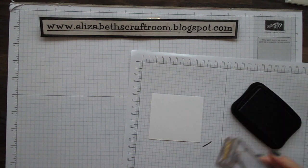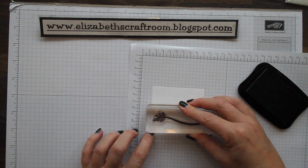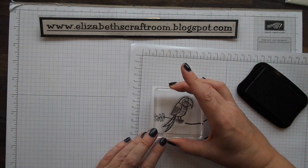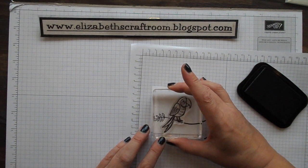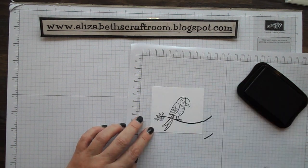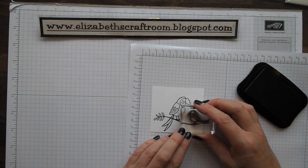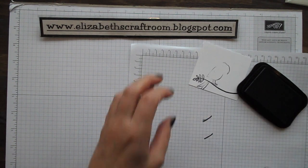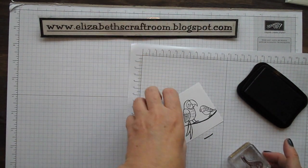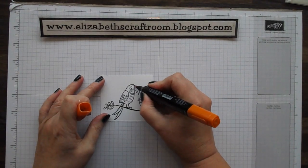I'm going to stamp the leaf first. I did this a little bit low last time so I'm coming a little bit further up — that looks better. Let's take our parrot and pop him on. I cropped his tail off last time because I hadn't gone low enough on the branch. The reason I'm using Memento ink is I'm going to colour in with the lovely Stampin' Blends. And there's our little budgerigar.